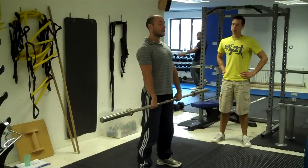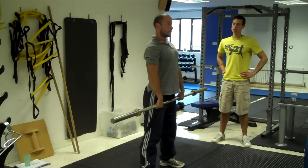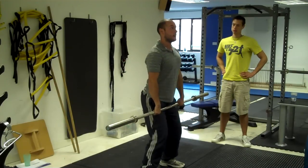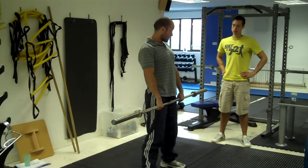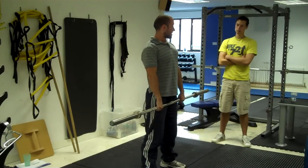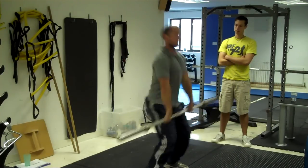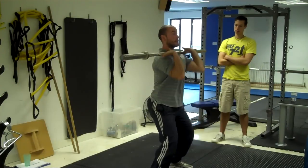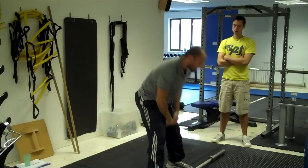So the whole thing from the top: a couple of reps — bend the knees, jump and catch. Then one, two, three, four. Then you're doing the whole thing together. At that point you might put a little bit of weight on the bar — like five each side — just to give them something to pull against. Then you're just running the whole thing together, nice and smooth.